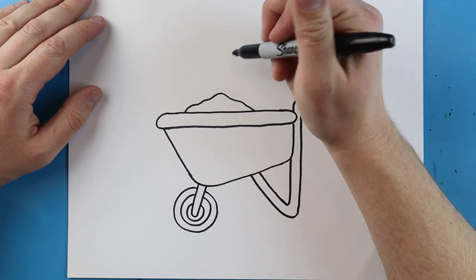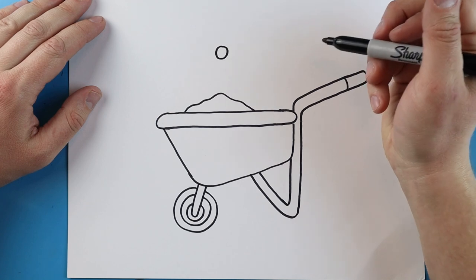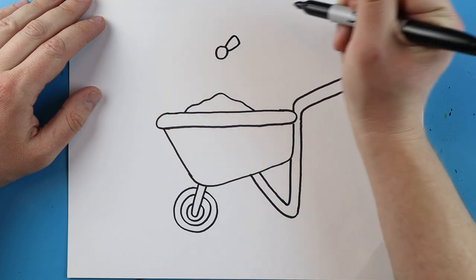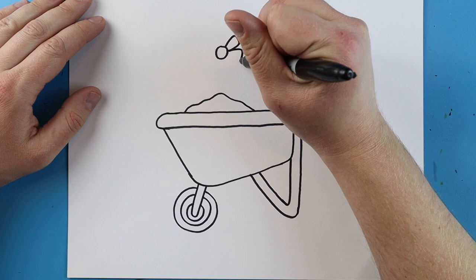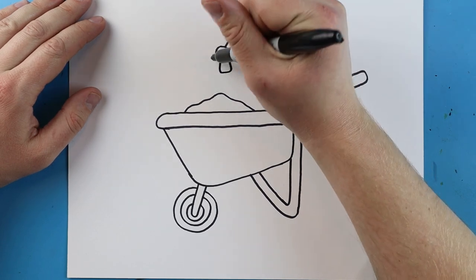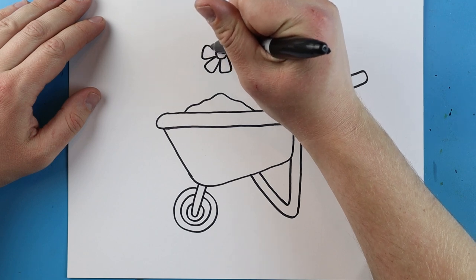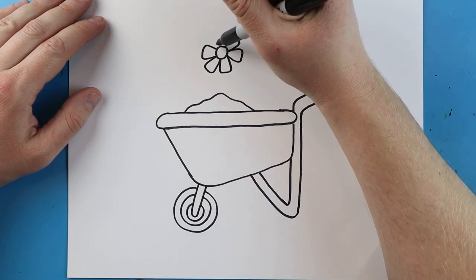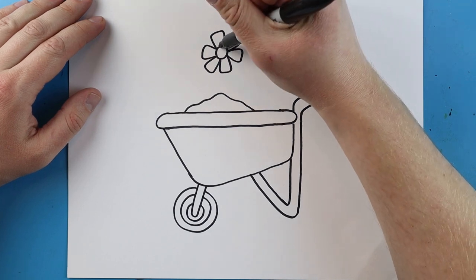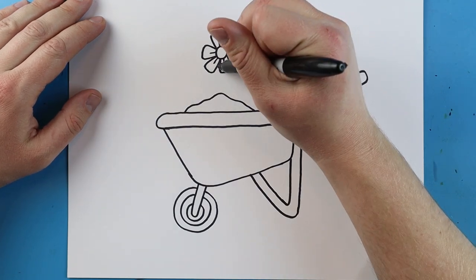Starting up here we're going to add a flower. I'll begin right above the dirt and make a small circle shape. Then we're going to make lines going up, over, and back — doing the same for each petal going around. I'm also going to add a little line right inside each one.